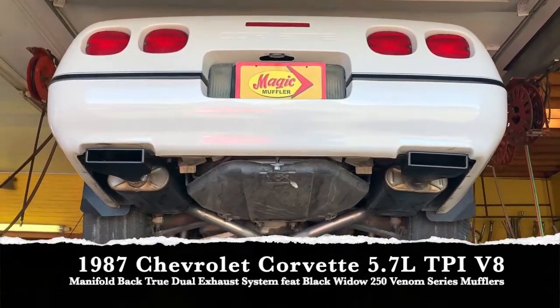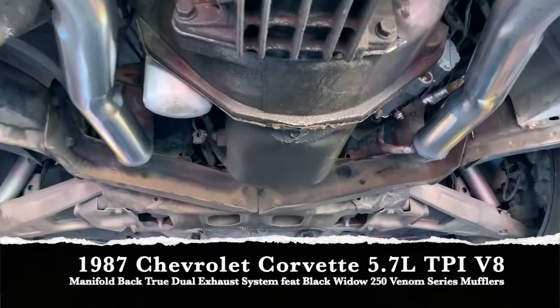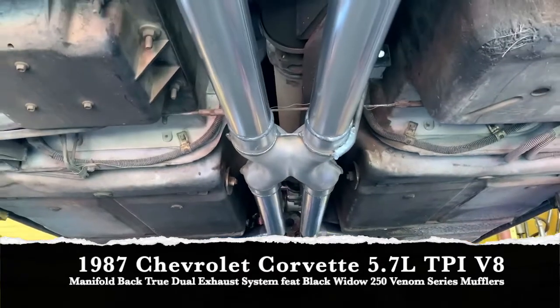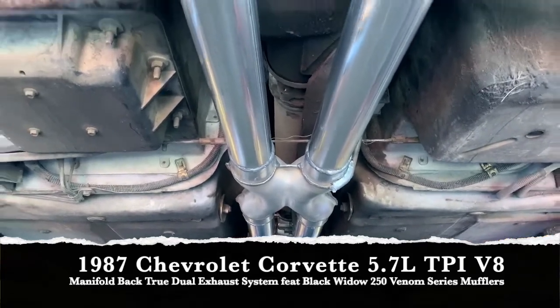On this one we did quite a few things. We actually started all the way from the front, right off the manifolds, brought dual exhaust all the way back, and put in an auxiliary X-pipe. The customer wanted a nice smooth sound — he wanted it to sound like a Vette, but he also didn't want to get beat up by it.